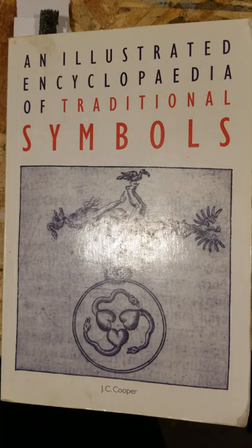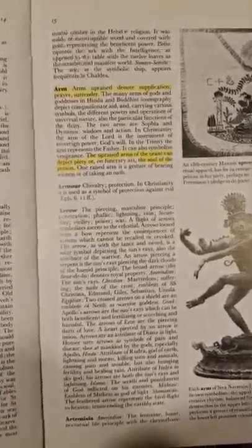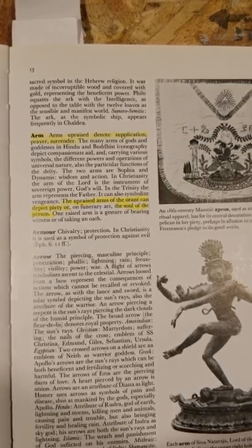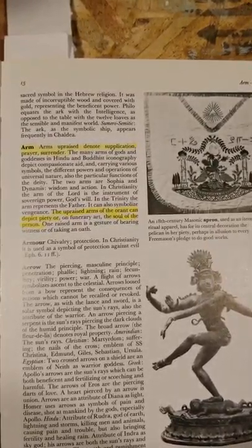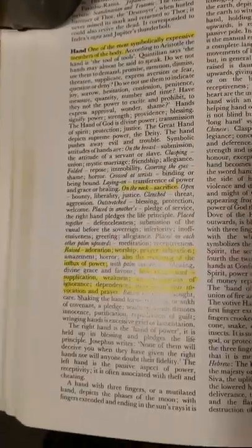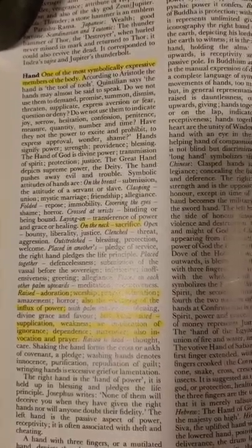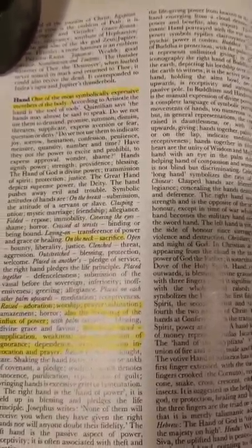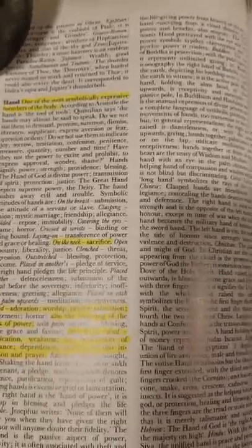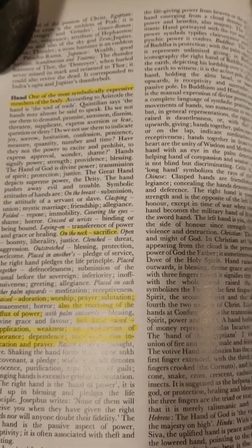This is from an illustrated encyclopedia of traditional symbols. The arms upraised denote supplication, prayer, or surrender. The upraised arms of the orant can depict piety or the soul of the person. The hand is one of the most symbolically expressive members of the body. Both hands raised denote supplication, weakness, and implication of ignorance, dependence, surrender, also invocation, and prayer.